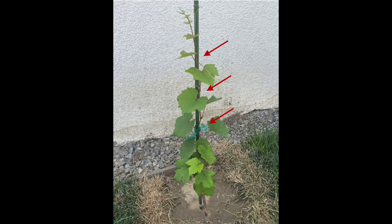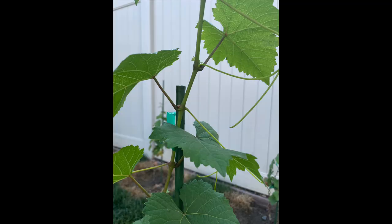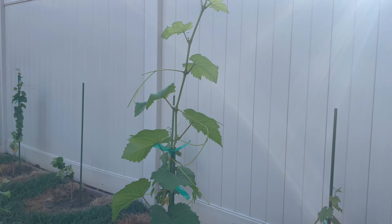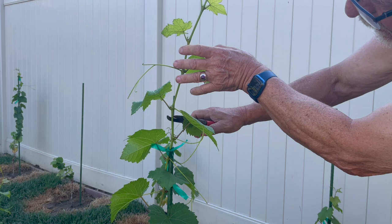Now let's concentrate on another vine that has reached the top of the stake, and prepare it for our head-train pruning. If we zoom in closer, we can see that the vine is growing very close to the top of the stake. We want to put a tie around the top before we prune it. This will ensure a stable attachment for our head-train system. We want to prune the vine four inches above. So here we have the tie at the top of the stake — about two inches, four inches — and we cut it right here.